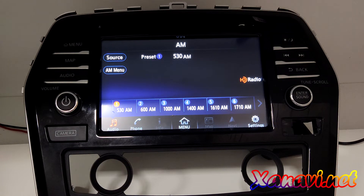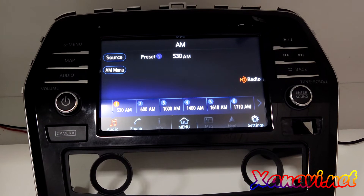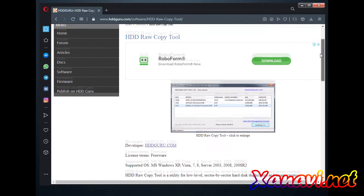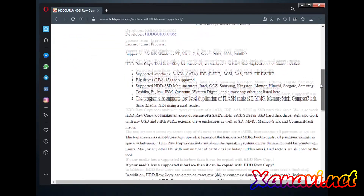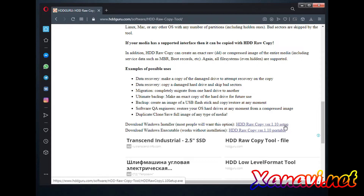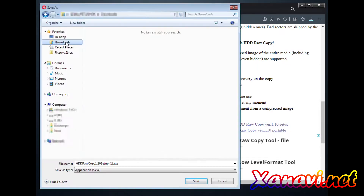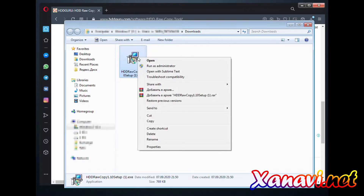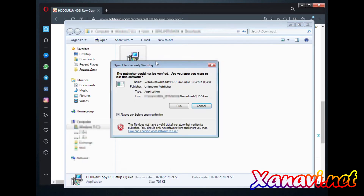The first step after purchase is to burn the SD card. So what do we have: you paid us and we send you an IMG file. You have to download the HDD Raw Copy application from the developer's website HDD guru.com. Choose version 1.10 setup, choose the folder where you want to save it, and click Save. Now run the setup application, click Open and run.